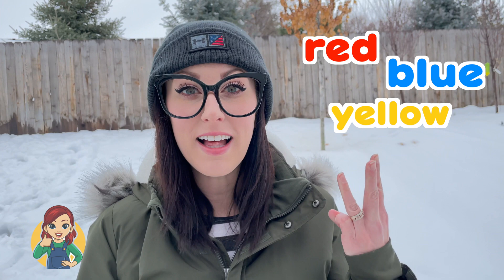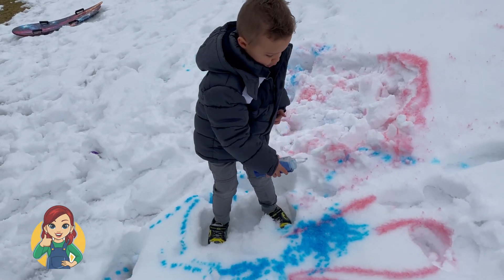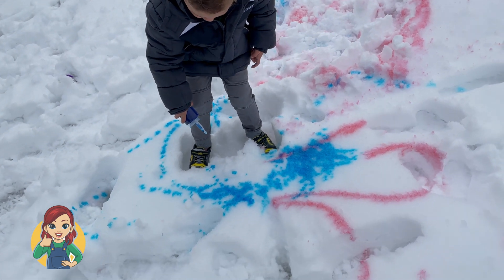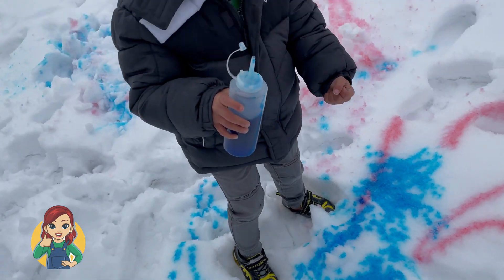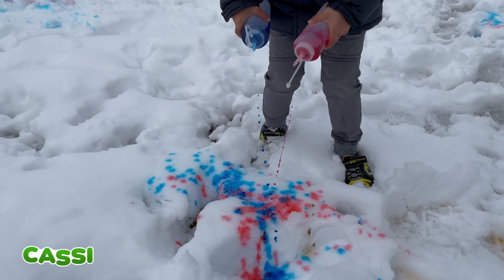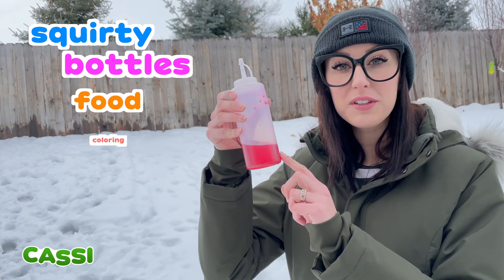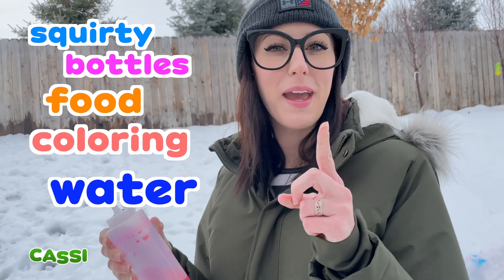Pink and blue make purple! But also red and blue make purple! That's so cool because red, blue, and yellow are primary colors! If you want to color in the snow at home, all you need is some squirty bottles, food coloring, water, and a parent to help!